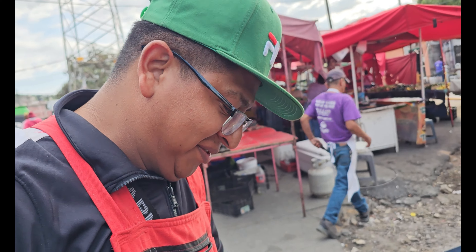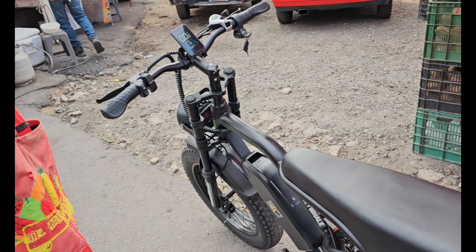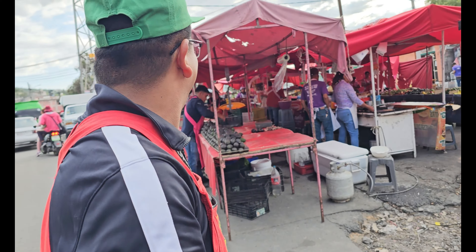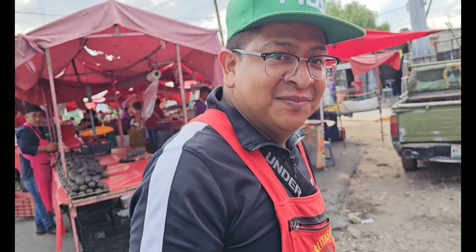¿Le gustó o qué? Me encantó. Pues ahí está, era para cuando quieras comprarte alguna. Código Javi y hay descuento.